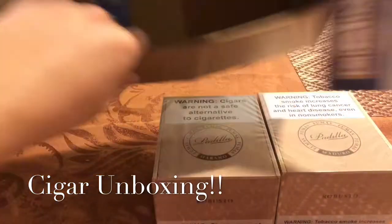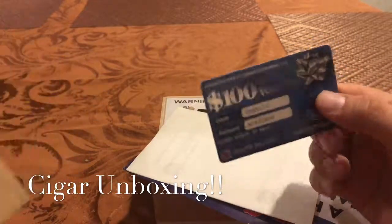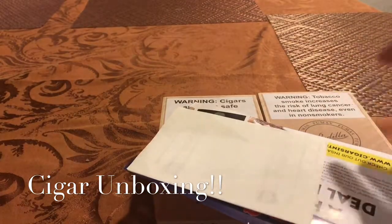And then just paperwork, and then obviously that card that everybody gets. I've never used this — if you guys want to use it, the code and password are there. I never use this stuff, so you guys go ahead and take that.